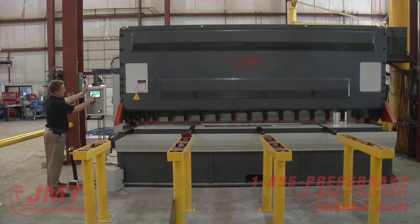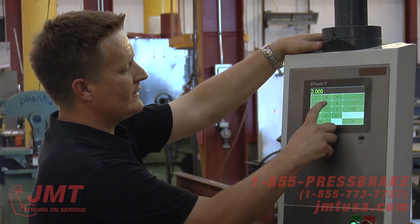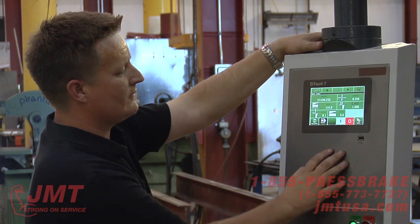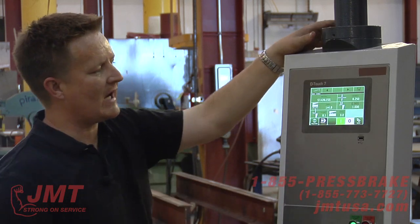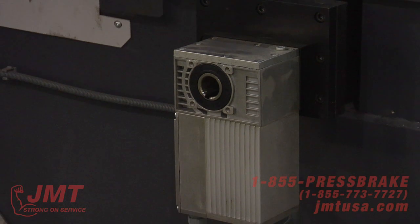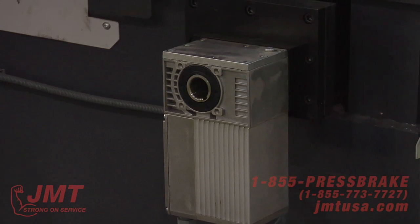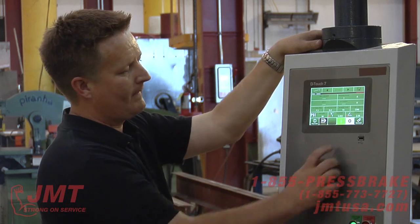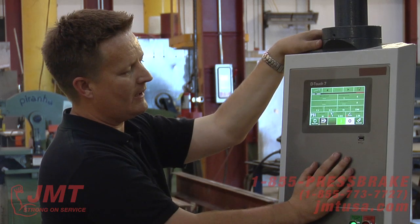I'm cutting stainless, but I just changed my rake. Let's say I wanted to change my thickness — say 0.25 initialized. It's going to change my blade gap. There's a motor right here that automatically changes that. So now we're at 0.015 blade gap, still at our two and a half degree rake angle.